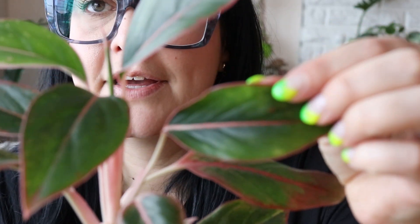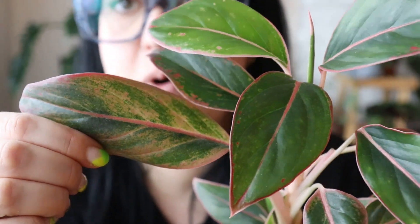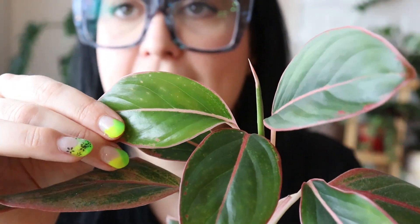First up is Aglaonema, or Chinese evergreen. This specific variety is Aglaonema Siam or Aurora. I have a couple of different varieties of Aglaonema — I love them all and they all do well in low light. I'm just showcasing this specific one because I don't show it very often.